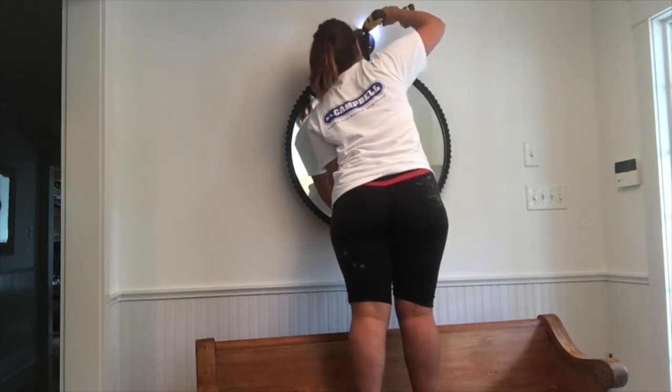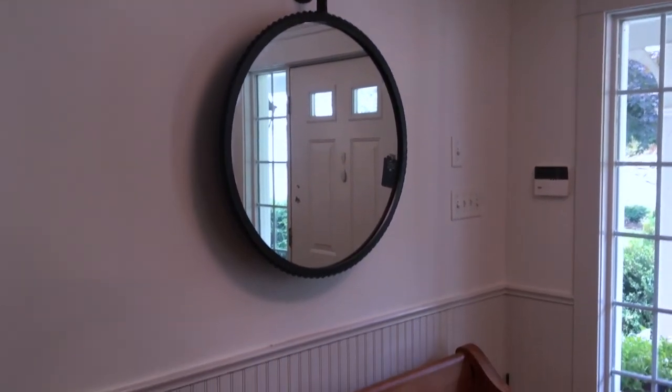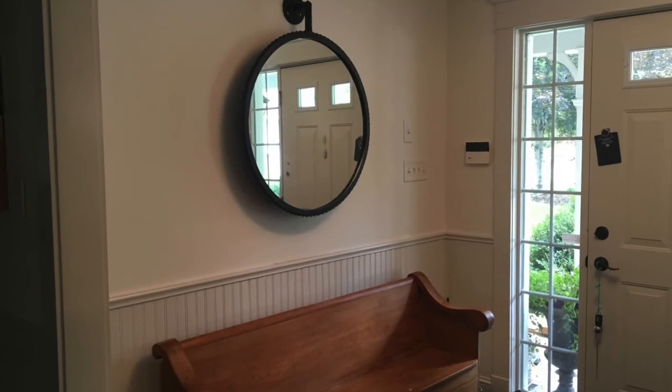You don't need to be scared when you find the perfect mirror that weighs 50 pounds, or a beautiful solid wood shelf. You can now hang anything up in your space, just on drywall.